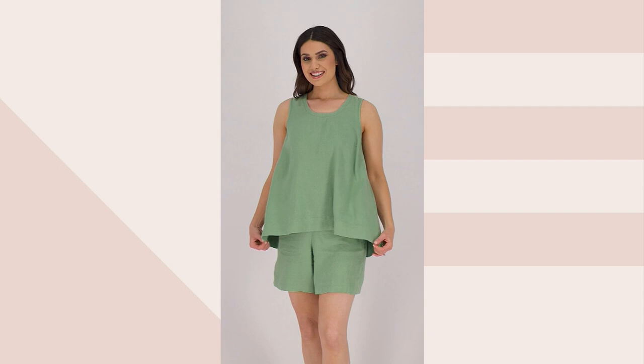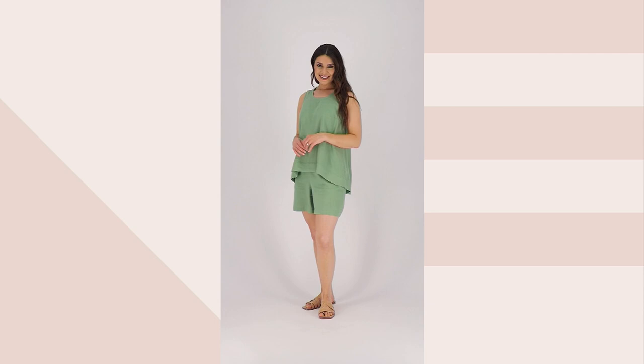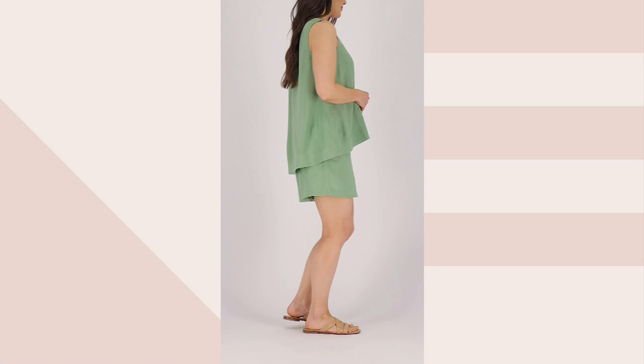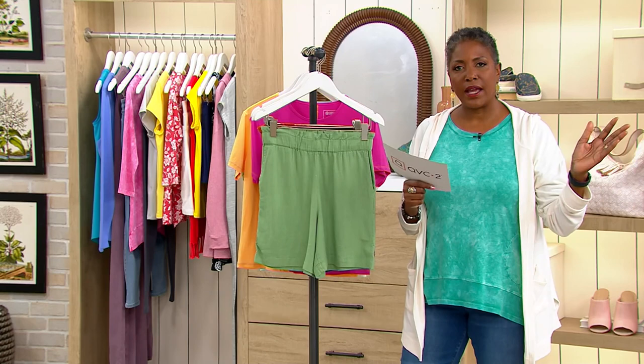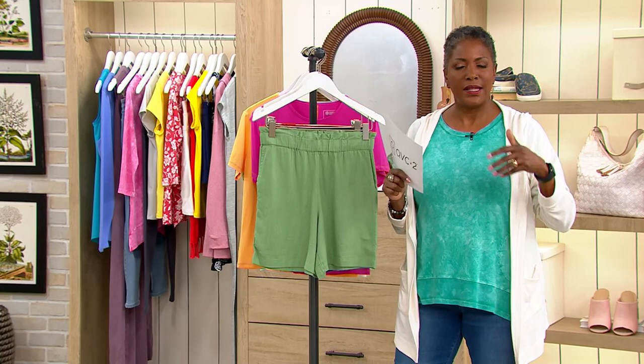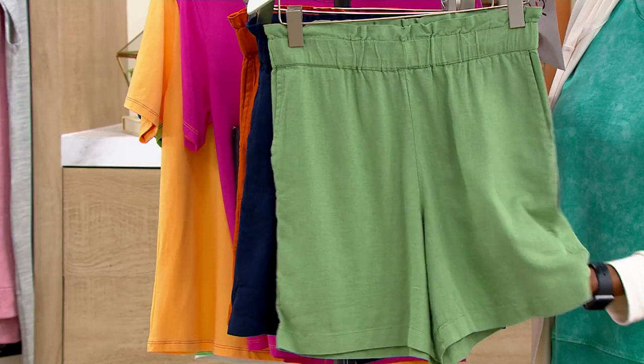The inseam on the short is six inches, so as you can see on our model in the video, the average person is going to get coverage to about mid-thigh. It's a sophisticated woven fabric in that blend of linen and viscose — you get that wonderful striated texture you'd see in linen, but the rayon helps smooth the fabric out so it's more fluid and not as stiff.